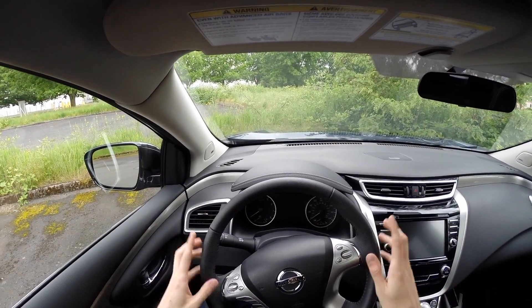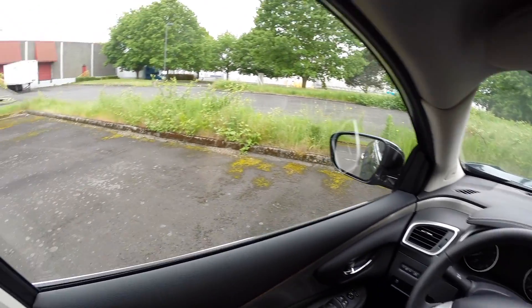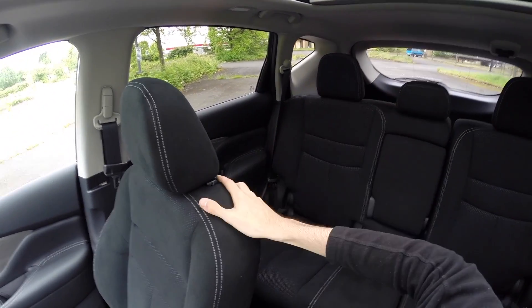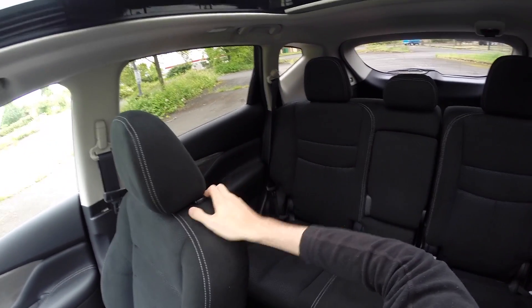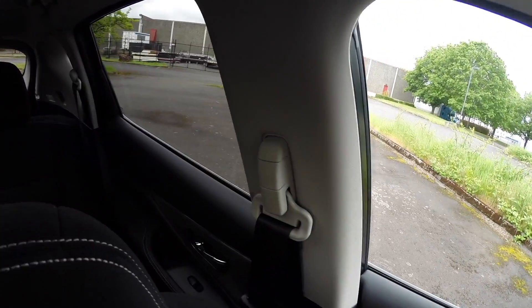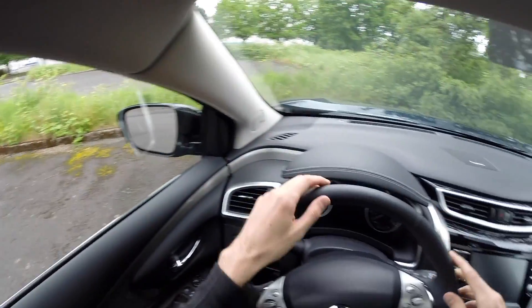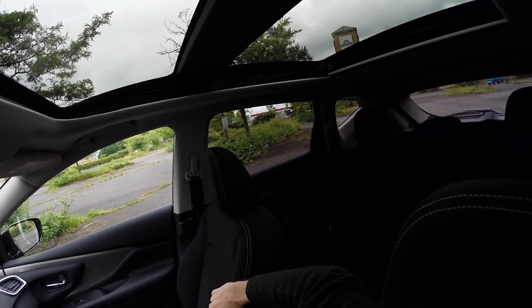Visibility out the front is pretty good though the windshield is pretty far from the driver. Checking the rear, there is a large blocked area at the D-pillar but aside from that it's pretty good. Blind spot visibility is not bad at all, so overall visibility is pretty good. The vehicle also has a large panoramic sunroof, which is a nice addition.